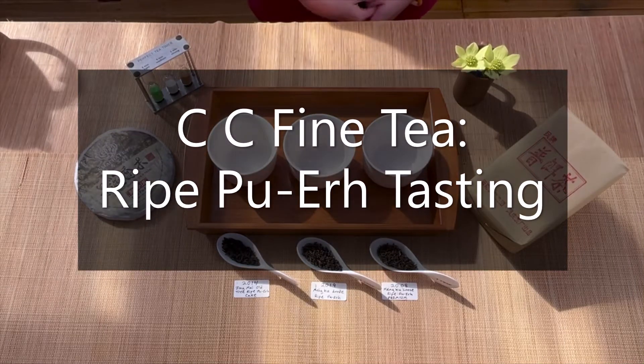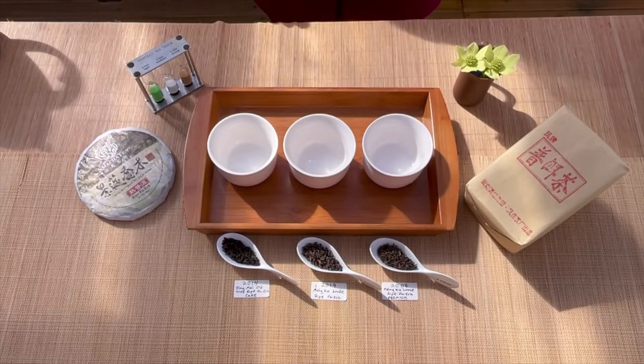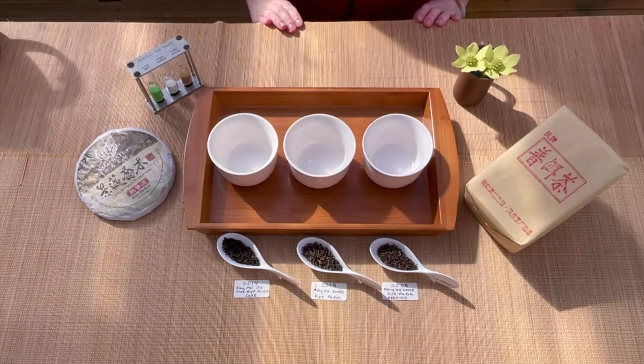Hello! We are CC Fine Tea and today we are going to do a ripe puerh tea cupping. We're really excited because we have a new puerh tea which we have not sold on our website before and we're just introducing it today.